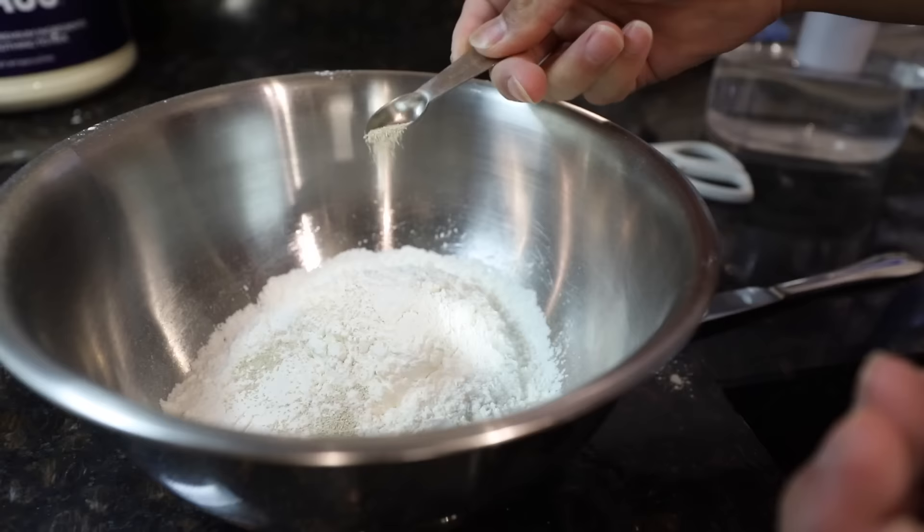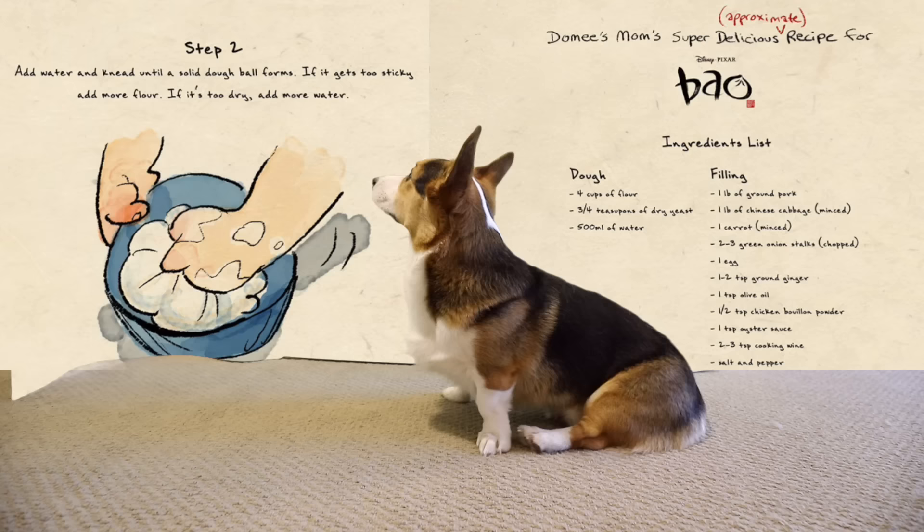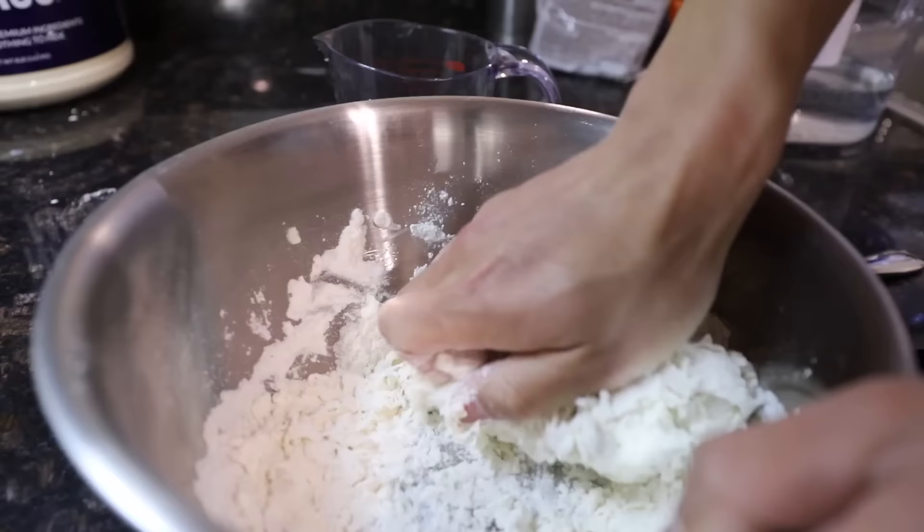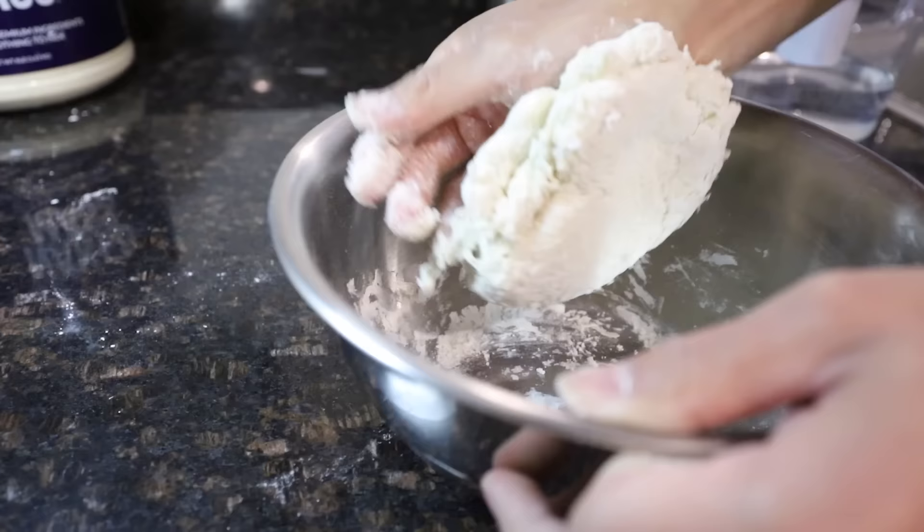Active dry yeast. Step two: add water and knead until a solid dough ball forms. If it gets too sticky, add more flour. If it's too dry, add more water. I've never made Bao before, so I have no idea.